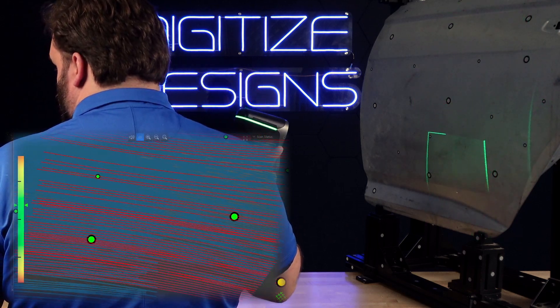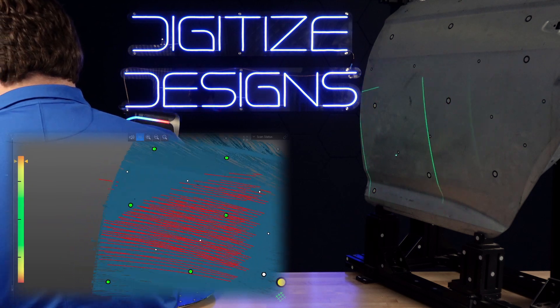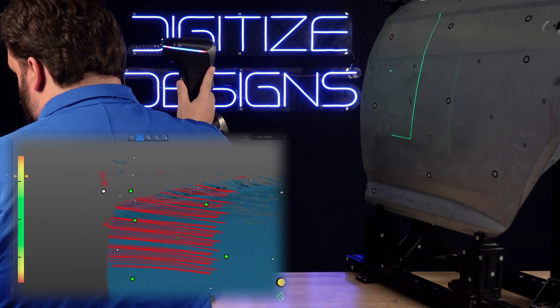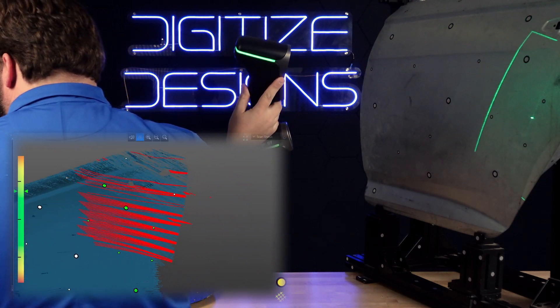This is ultra wide mode. This uses infrared — not visible light — lasers to capture moderate resolution scan data at a very large field of view very quickly with minimal targets. In about 10 or 15 seconds we'll have captured this whole car door surface using this mode.